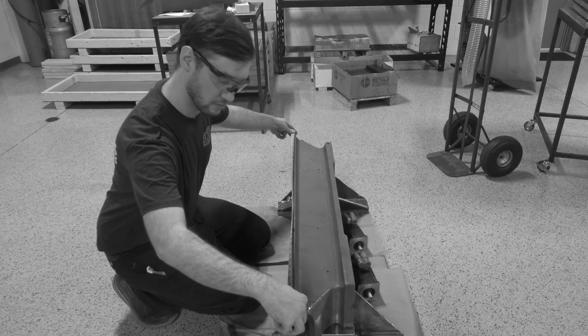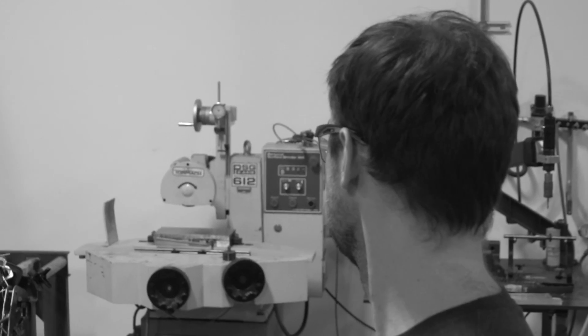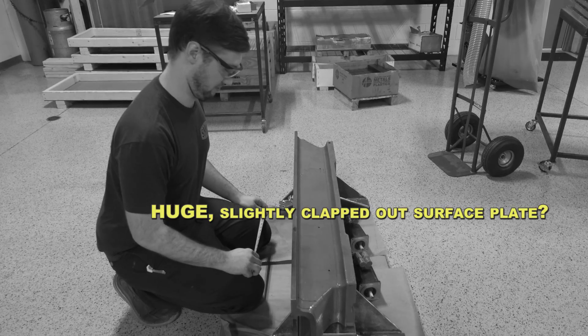Hey guys, Ed here. Do you need to flatten large parts but don't have a large enough surface grinder? Do you have a huge, slightly clapped out surface plate? Well, we've got a slightly crazy solution for you in this week's Wednesday Widget.